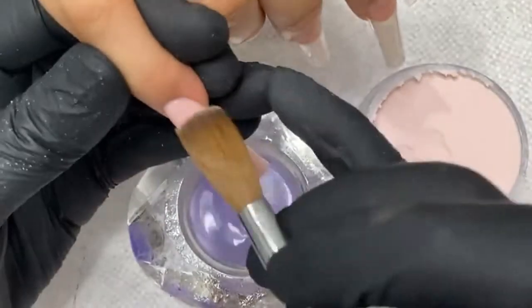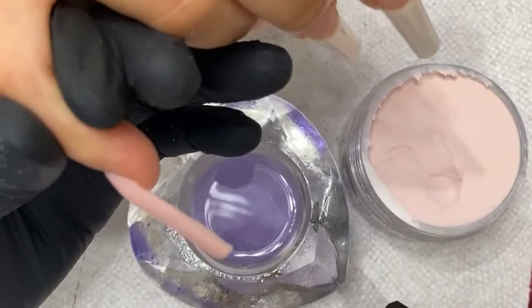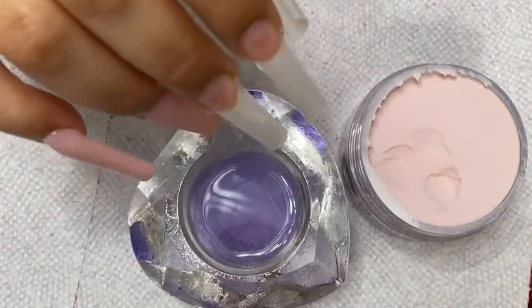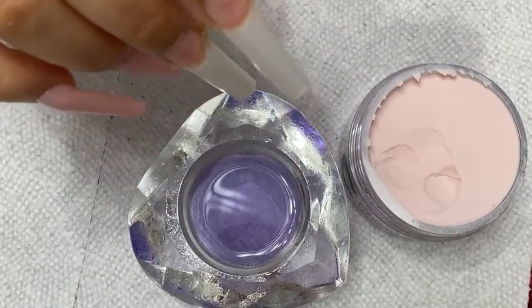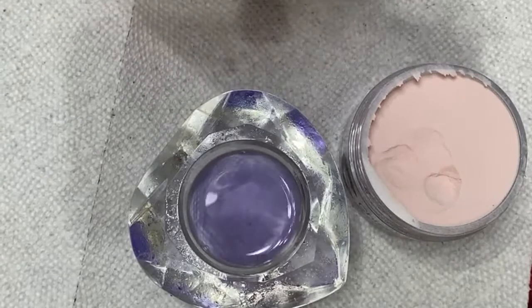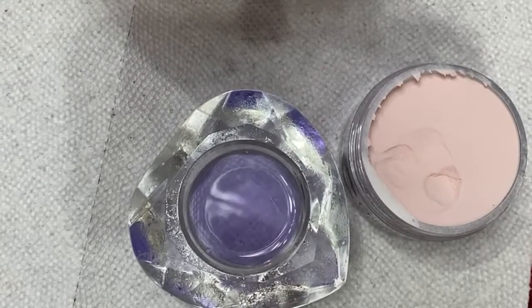A lot of you guys wonder how do I get faster. Well, application — when you do perfect application you don't have to worry about doing a lot of work later. First I'm going to grab this piece of acrylic out of here. Let me clean this real quick — I've got a little bit of acrylic, there it is.